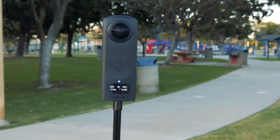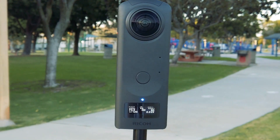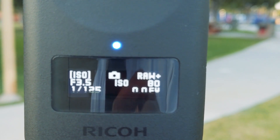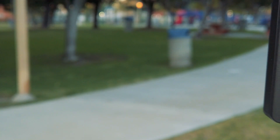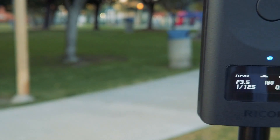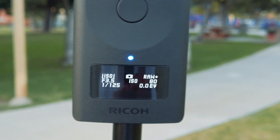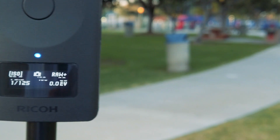In this hands-on preliminary review, I'm going to discuss why sensor size is important, how to use the Ricoh Theta Z1, and how its image quality compares to the Ricoh Theta V for both photos and videos. I'll show you some sample photos and videos, and I'll also discuss its advantages and disadvantages.